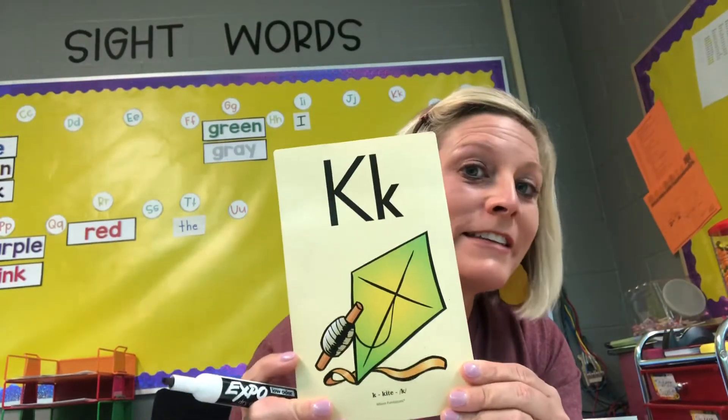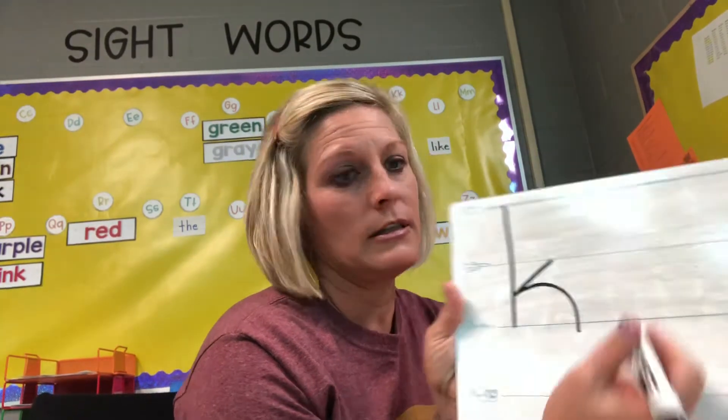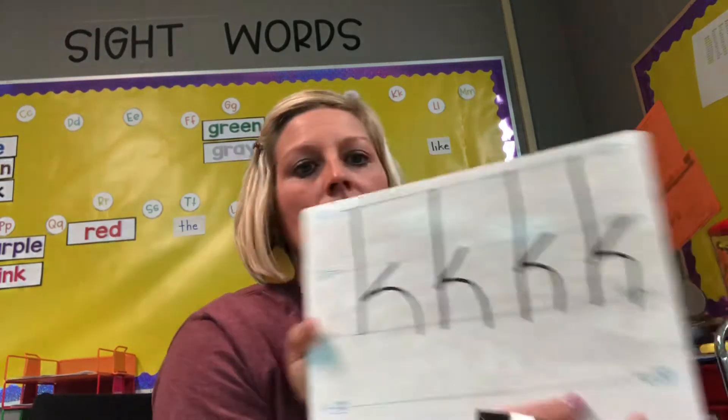Alright, my friends. Our very last letter for today is this one — it's the letter K. This is our new one from yesterday. So remember, we're still going to start at the sky and go to the grass, and then we're going to kick it in and kick it out. K, kite, k. Good. I want you to do five letter Ks and I want to hear you say K, kite, k. Ready, set, go.